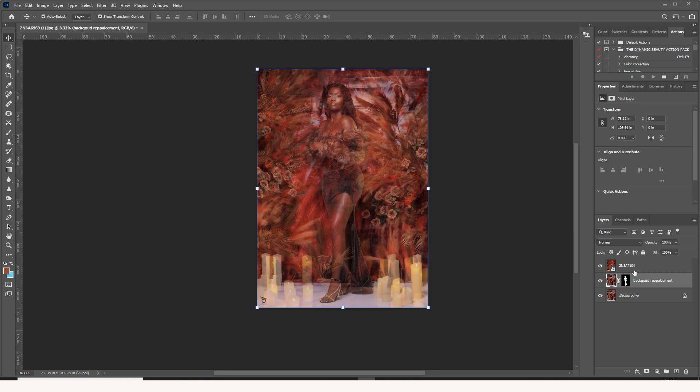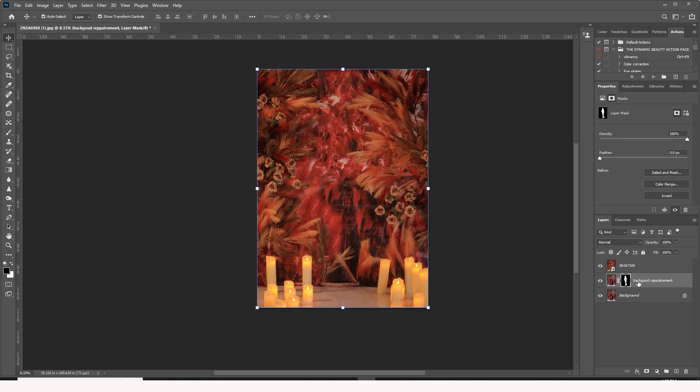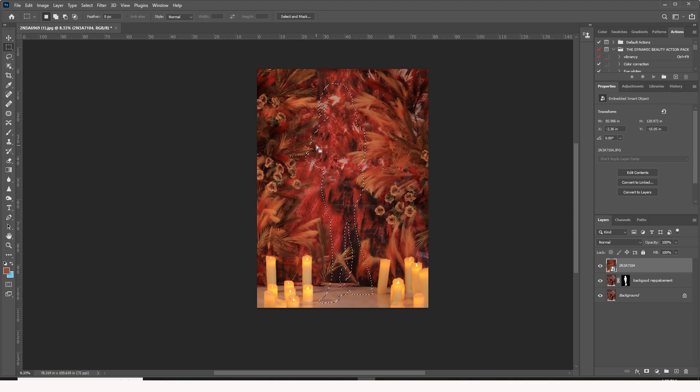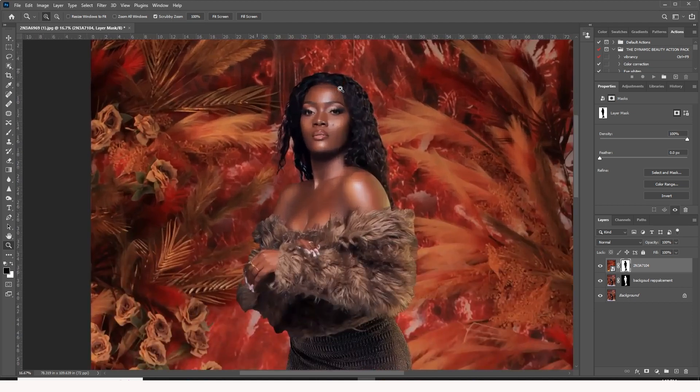The next thing I'm going to do is bring the opacity back to 100. Then I'll press Command — or Control on Windows — and click on the layer mask. That brings the selection back. I'll right-click and select Inverse. Once I select Inverse, I'll create a layer mask right next to this particular layer — and you can see how it comes back on top. Now I'm going to begin refining this particular layer mask.